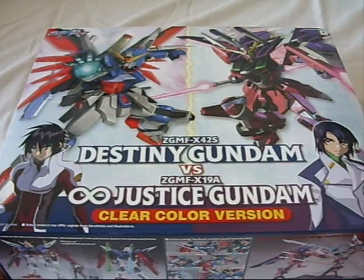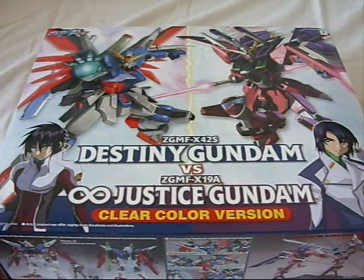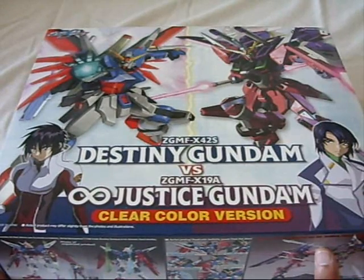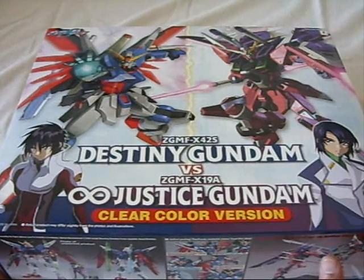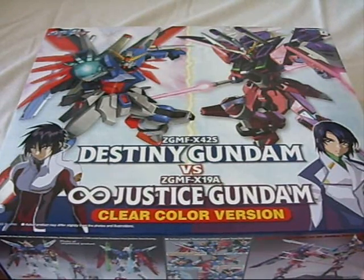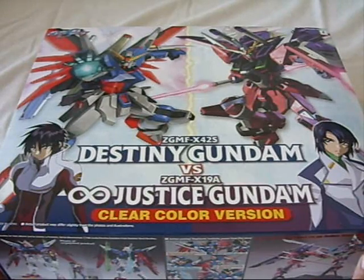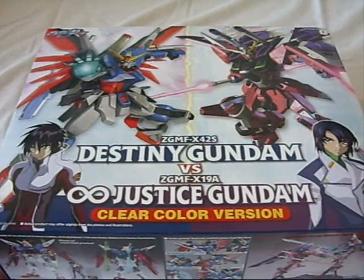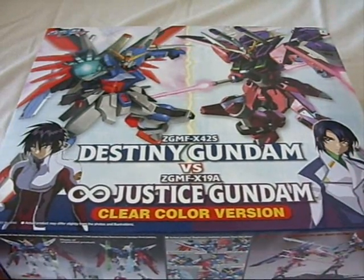This set came out back in 2007 and retails for about twice the price I got it for, which was $27. I did a Google search to see where you guys could find it online. I looked around Hobby Link Japan with no luck, but found it on eBay for $47 and on another website for $57. I'll provide a Google Shopping link in the description box. But otherwise, let's get this thing open.